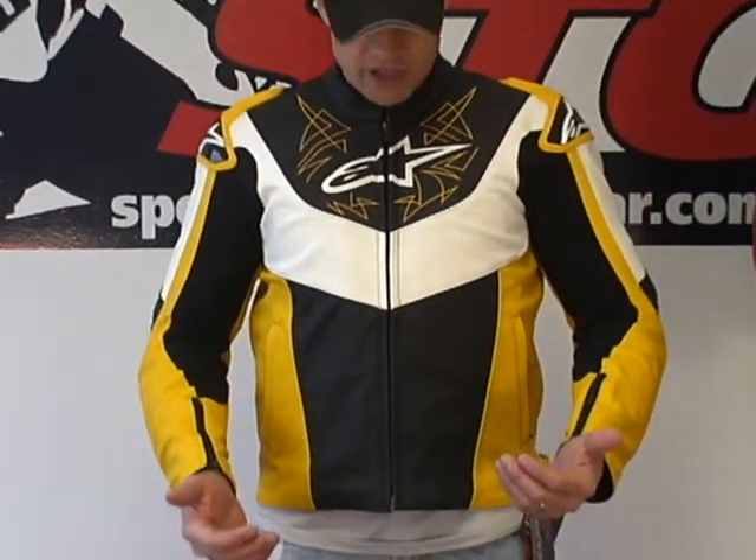Let's start off with sizing. I'm 5 feet 11 inches tall, about 200 pounds, with a mildly athletic build. I'm wearing a size 56 euro, which translates into a 46 US in the Vector Jacket. I have on the yellow colorway.